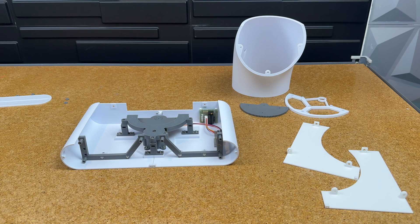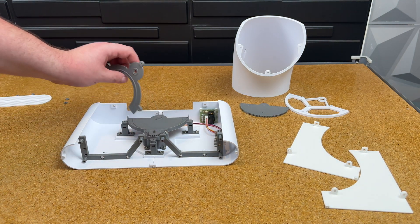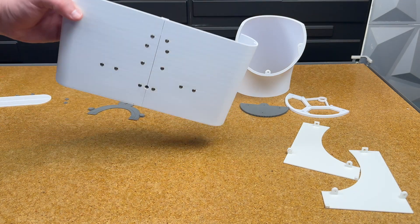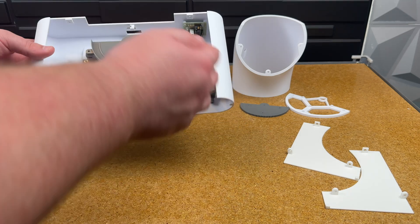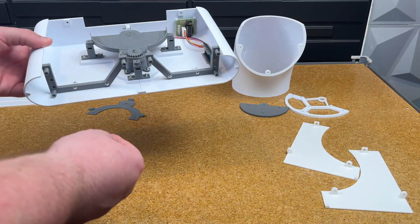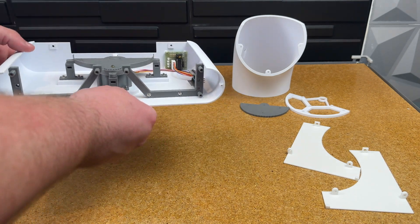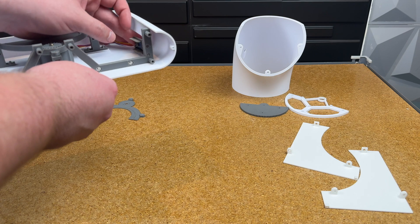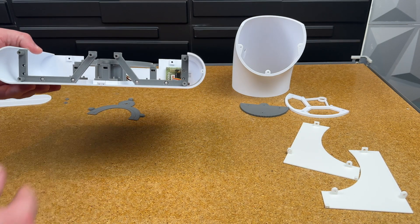I probably 20x fast-forwarded that time-lapse because it is kind of tedious getting all the bottom screws in. Ideally this would just be one solid piece, but when I design stuff I want to make it in a way that fits on a mini printer. That's kind of why it's always in sections like that.